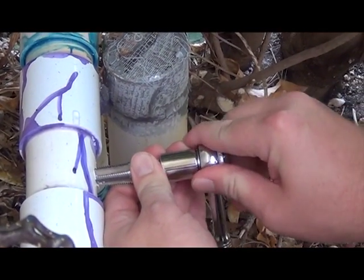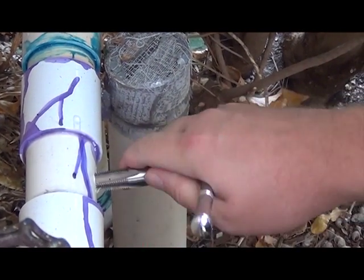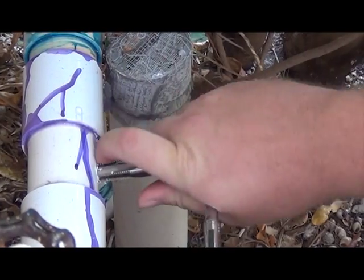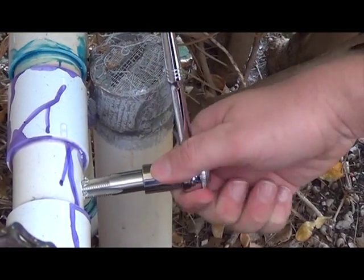The valve we're going to install in this hole simply screws in, so we need to thread the hole. Luckily a tap was included with the tank and valve. I'm using a ratchet for this part but you can just as easily use a pair of pliers or anything else to grab a hold of the tap.